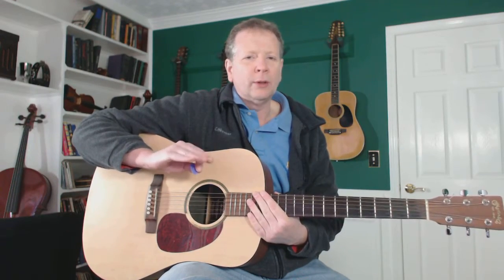Hi, Tim Bauer here from LiveVideoGuitarLessons.com with the practice tip of the day. This is for the intermediate player and this is another in our series on some tips and tricks for making common bar chords. Today I want to work on the A-form minor chord.